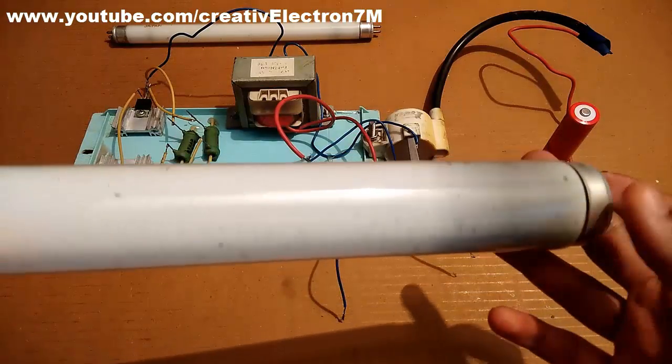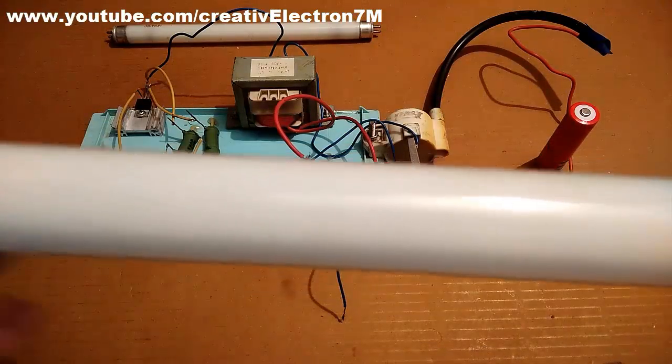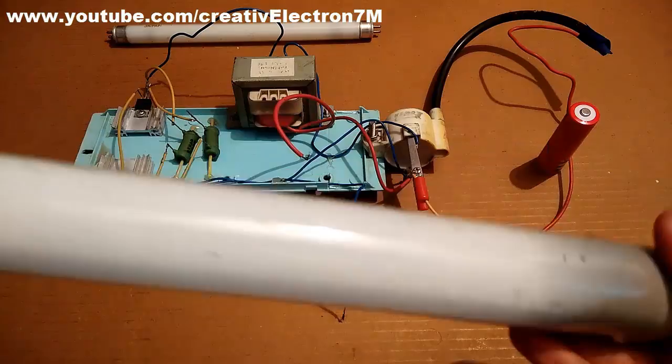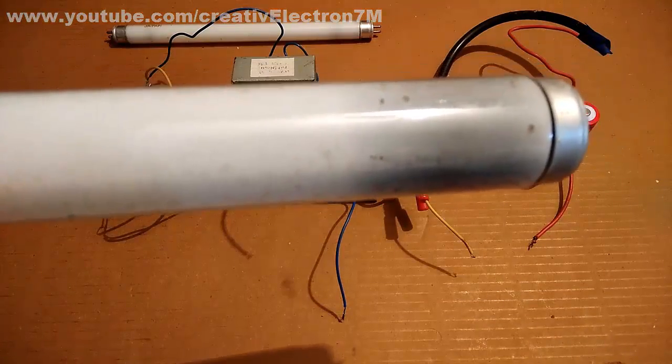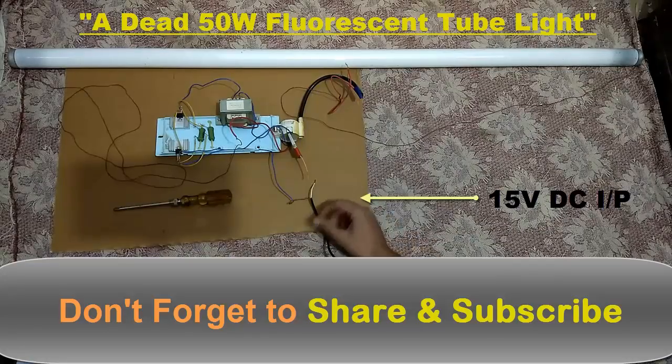It was not working, so I got it for testing my project. Let's do the test. I have connected this high voltage circuit to this big 50 watts tube light and I am going to give this circuit a 15 volts DC supply. You can see that one of the wires from the power supply has already been connected. Now as soon as I connect the other wire, the tube light should start glowing. Let's see if it works or not. One of the wires is connected.